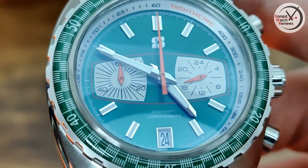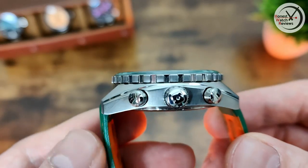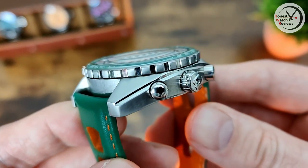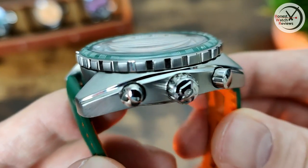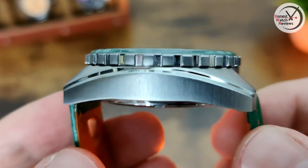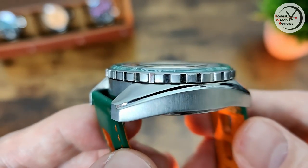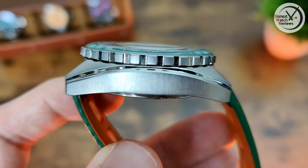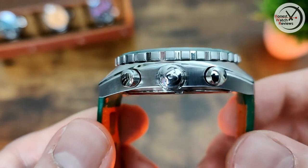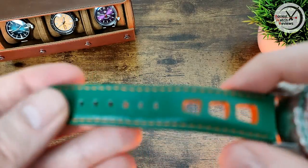660 feet and the fact that it's a chronograph. When it comes to the case it's more or less fully brushed, with some polished details on the edge which is a really nice touch. The bezel is mainly brushed with polished details in between, so it adds a bit of interest rather than being completely brushed. There's also a signed crown, and the pushers are plain.